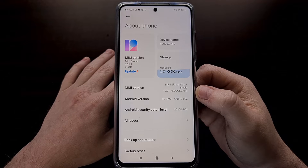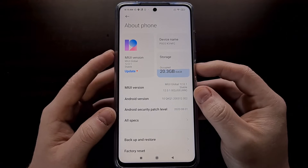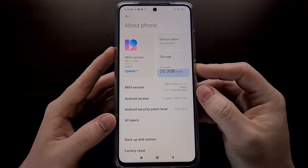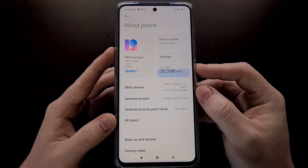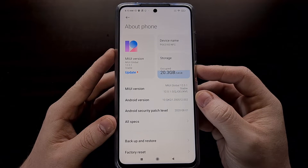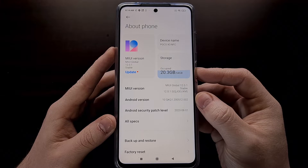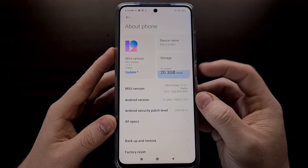We can actually boot into fastboot mode a couple of different ways. One method is the button combination while the other method is an ADB command. This video I'm going to be focusing on the button combination, but if you're curious about the ADB command I'll be including that in the video description below.